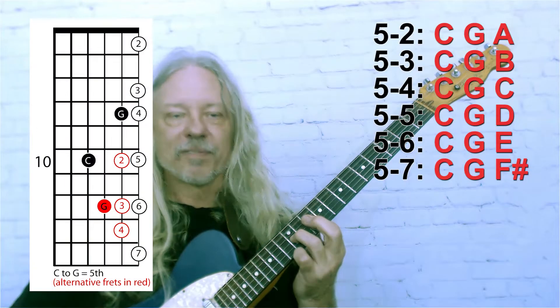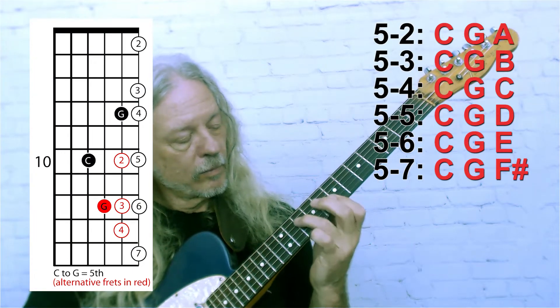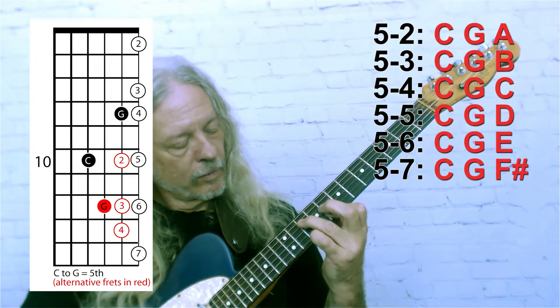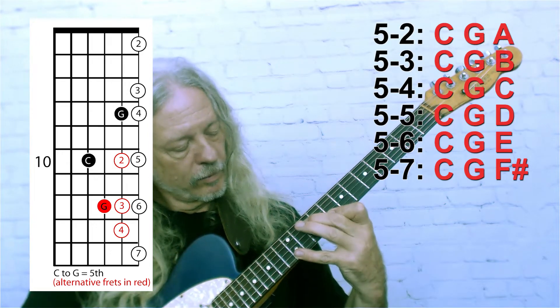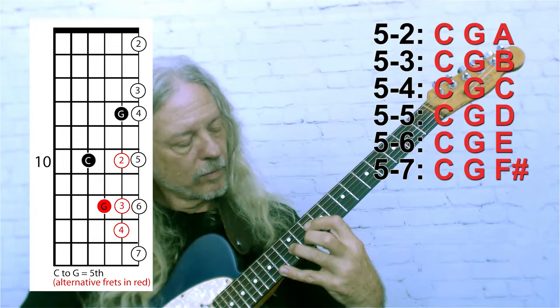Starting with the fifth. I'm going to do a sixth now. I'll probably have to change positions to actually reach all the notes, so let's see what happens.